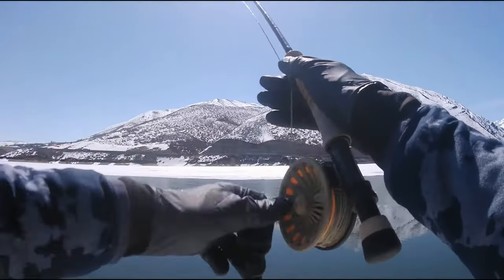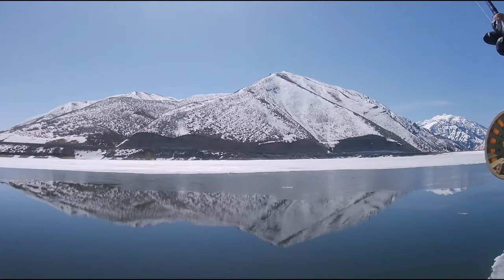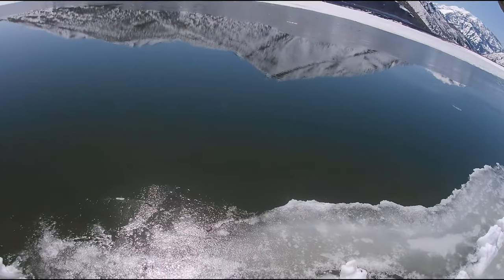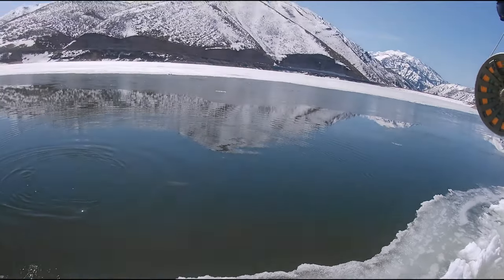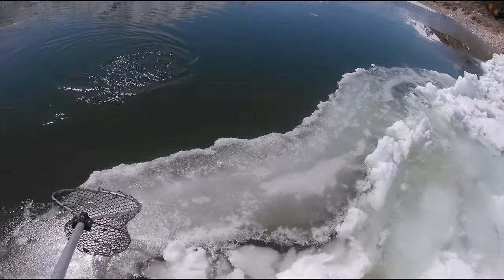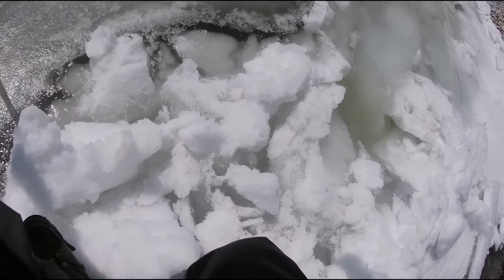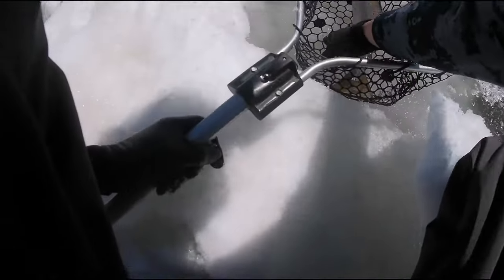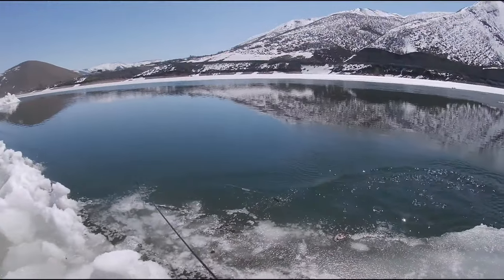That one on the midge tip — super slow retrieve — on a size 14 balanced bruised leech with a long tail. Another decent little rainbow. He's actually pretty nice — chunky. Nice chunky little bow on the balanced bruised leech. Come here buddy, there you go. Thank you.